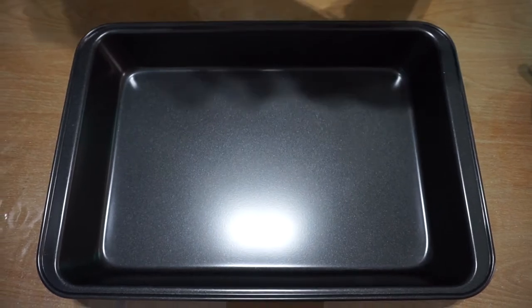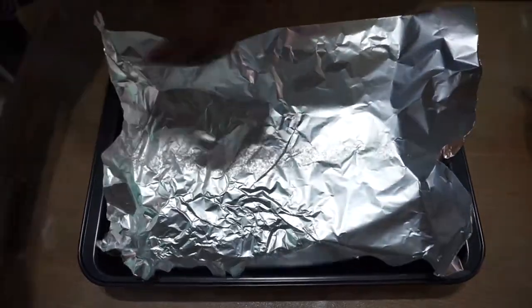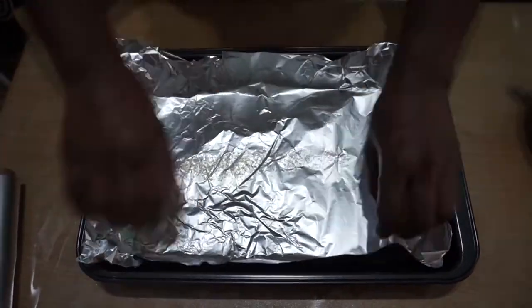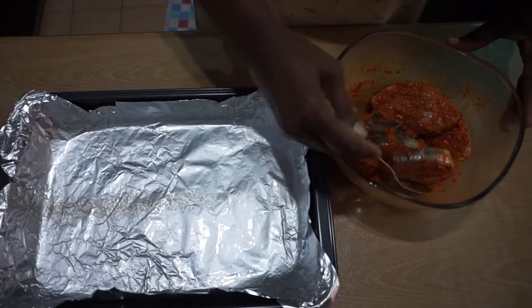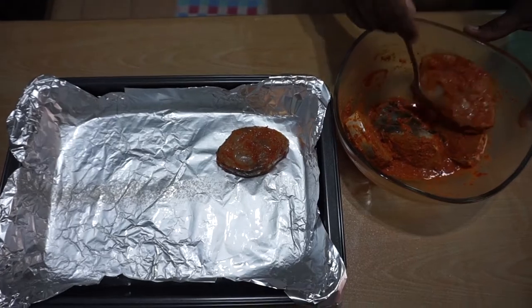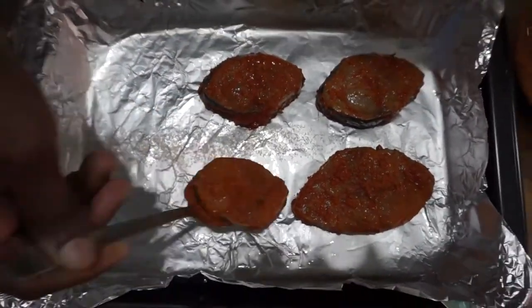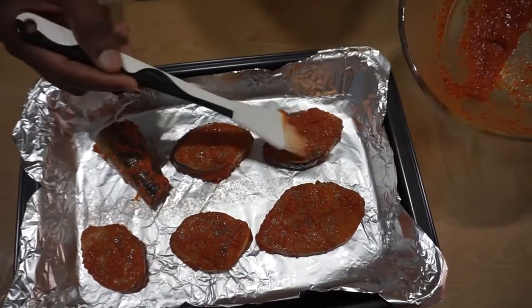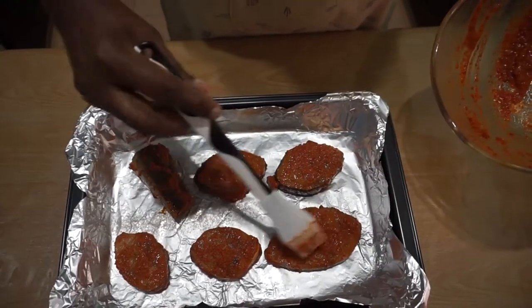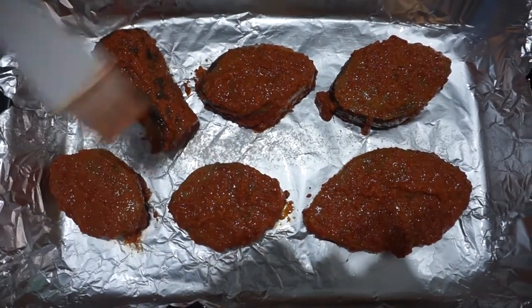Now let's line the grill pan with aluminium foil. We can place the marinated fish in the grill pan. We can add the remaining marinade ingredients on top here — no need to waste. Now we can grill the fish at 180 degrees for 40 minutes.